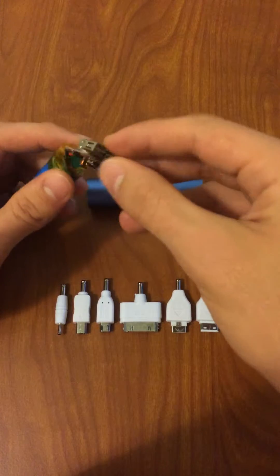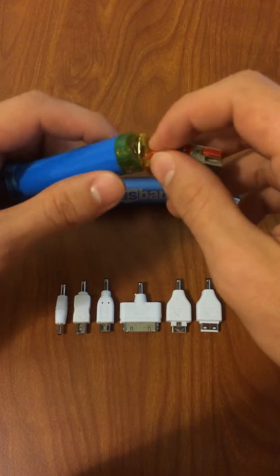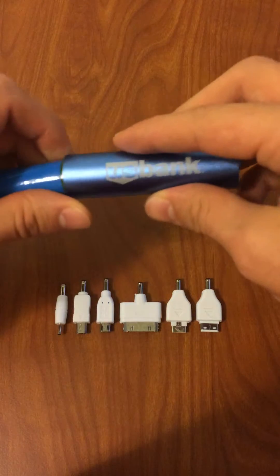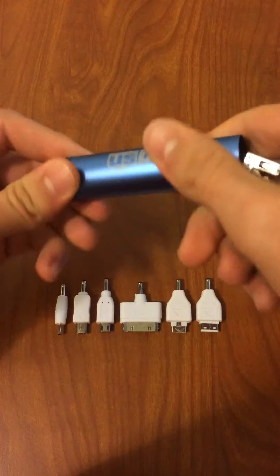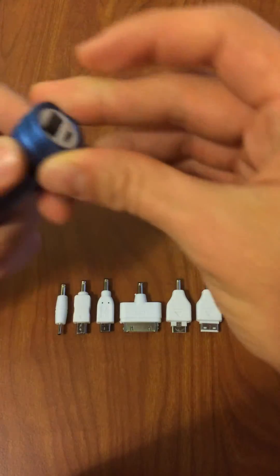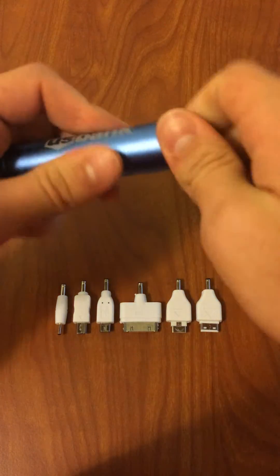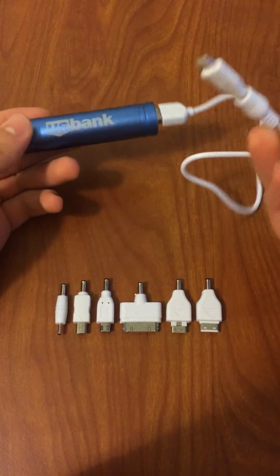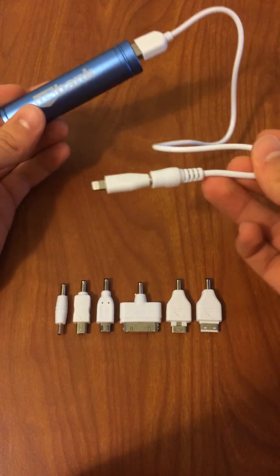Maybe your USB socket is not working very well, maybe the wires are not connected very well, or a specific electronic component is visually damaged. You can fix that and reassemble it very easily. So basically, this is how to disassemble a simple smartphone charger in order to make some repairs or fix something.